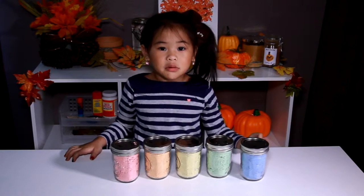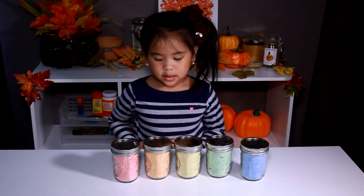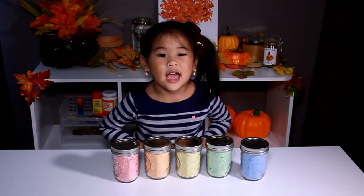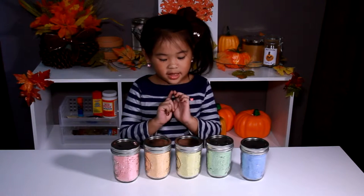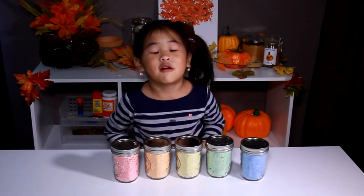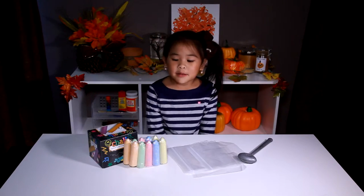Welcome to DIY with Ollie! Today we're going to make paint powder. You can make cloud dough, or you can mix it with water to paint your sidewalk. Let's make it!